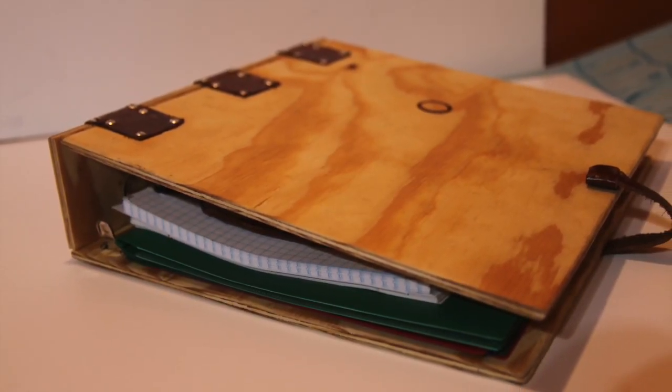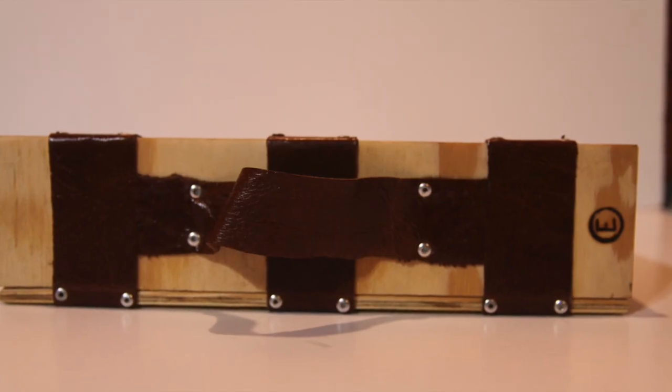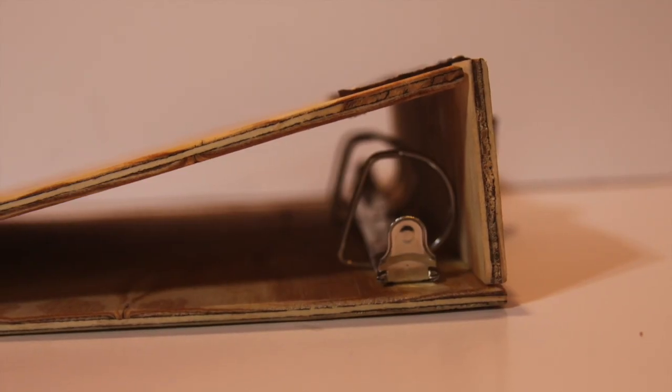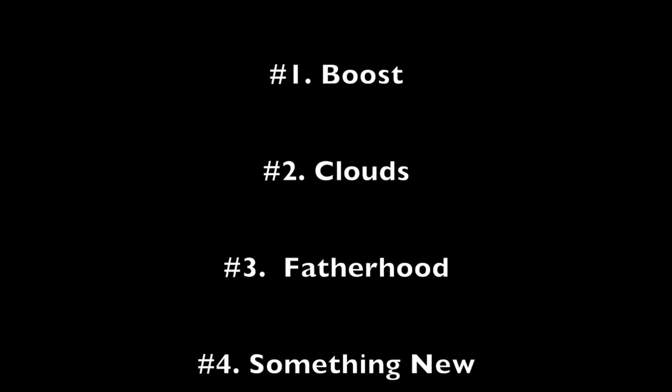Thank you guys so much for watching — I really hope you like this video. This turned out great and the project also turned out great. This version two of the wooden binder turned out way better than the first one — it's a lot more durable and stronger. You can customize it however you want: put any letter in the circle, any words on the binder, and feel free to ask any questions in the comments below. Thank you guys again for watching — catch you on the next video.